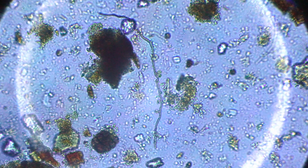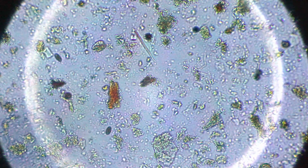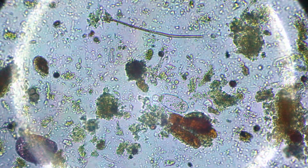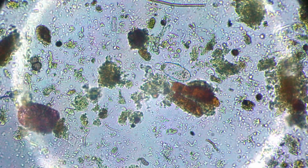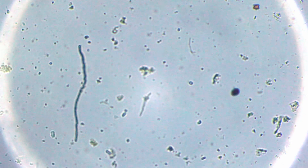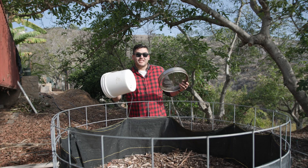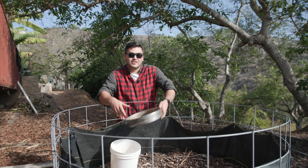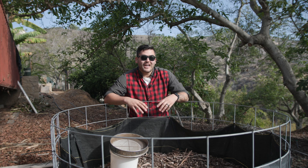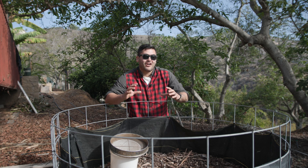Overall, this compost is looking really good. I'm not finding any root-knot nematodes or even predatory nematodes, but that's okay — I am seeing lots of fungal growth. Now that we've been able to check the compost and can see that the quality is worth the effort and time it takes to make this, we can go ahead and start collecting it and using it out in our field.